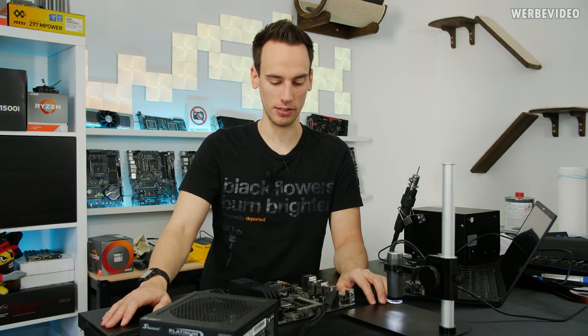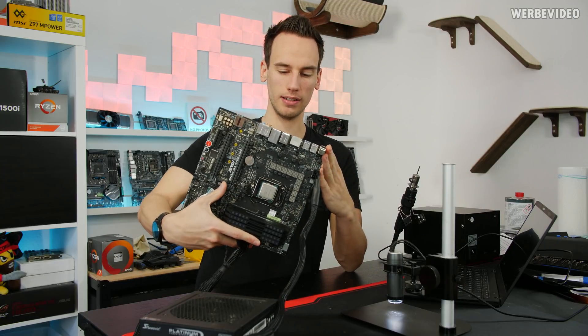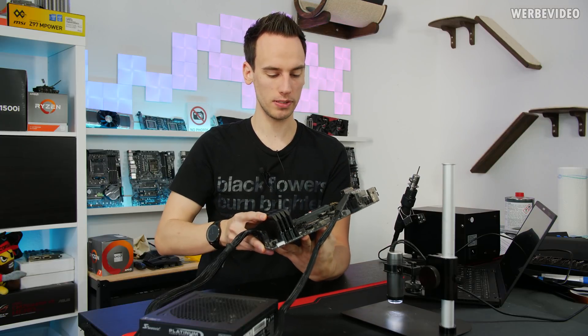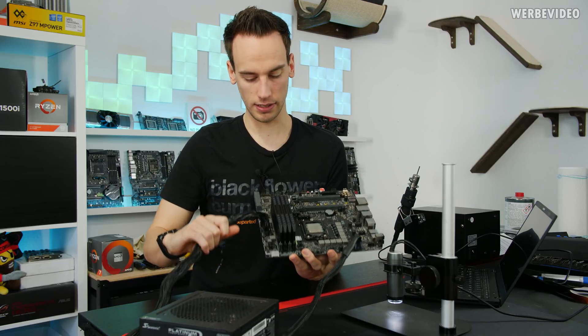Hi and welcome back to a new video. While it's Corona time and I cannot really leave the house, I have time to work on things I've been wanting to do for years. On my table I have a Maximus H gene board, which is not the latest generation anymore but it's still Z170 and should still have some value. This board has an issue, which I'll show you.